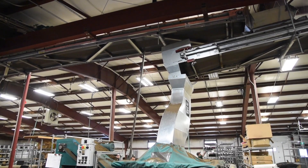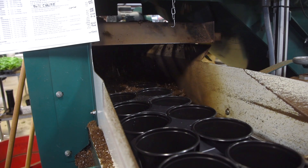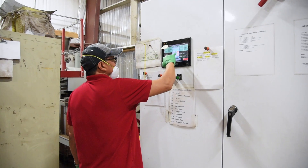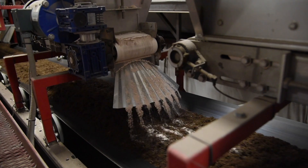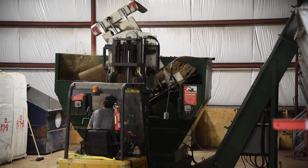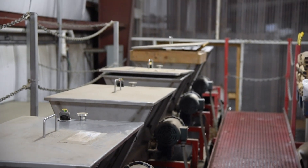Our overhead soil distribution system transports the soil mixtures directly to any of our seeding and transplanting lines. If one of the lines is running out of soil, a sensor in the soil hopper will trigger the system to automatically mix a new batch. The system operator has already programmed which soil recipe each line is using, and when the line runs low, a new batch is automatically mixed and delivered. This system is extremely efficient and can produce a mass of 90 cubic yards of mixed soil per hour, with very little hands-on work from the system operator.